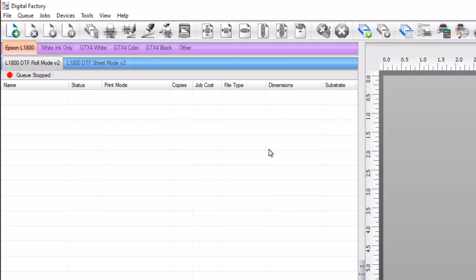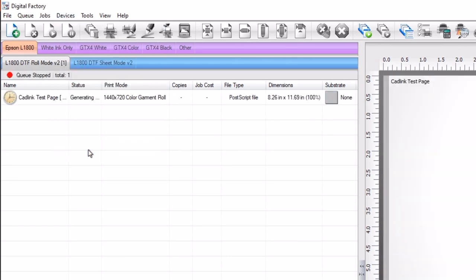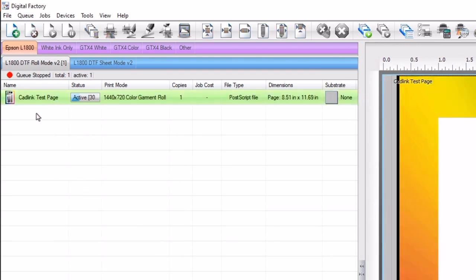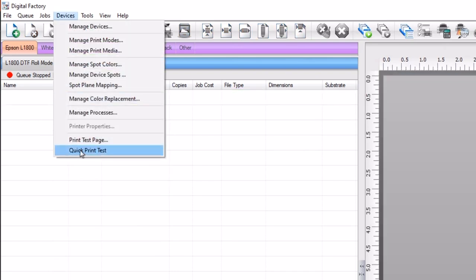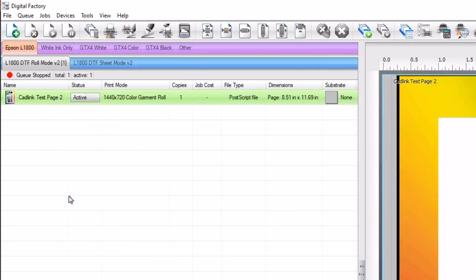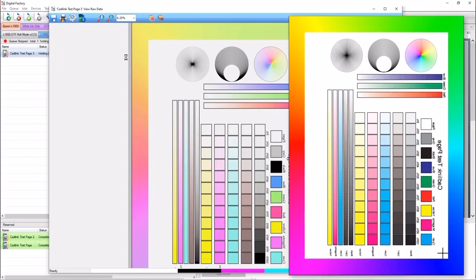Now we want to make sure the new configuration is working. Import the test page by going to devices and select quick test print. Once the job is loaded, right click on the job and select print. Next, import the test page again by going to devices and select quick test print. Right click on the job and select rip only. When ripping is complete, right click on the job again and select view raw data. Compare this preview with the printout — if the cartridges are in the correct order, the printout and raw data preview should be close to identical.